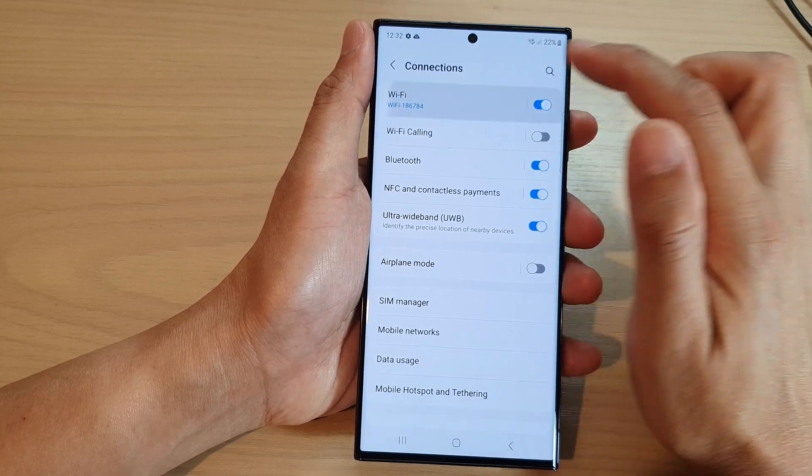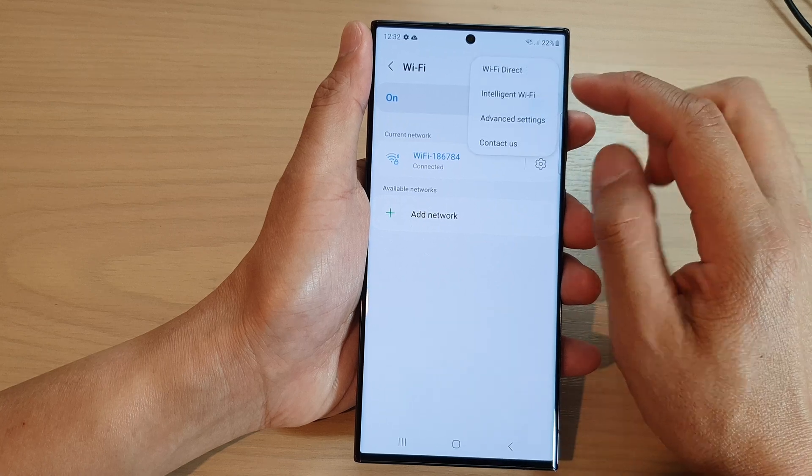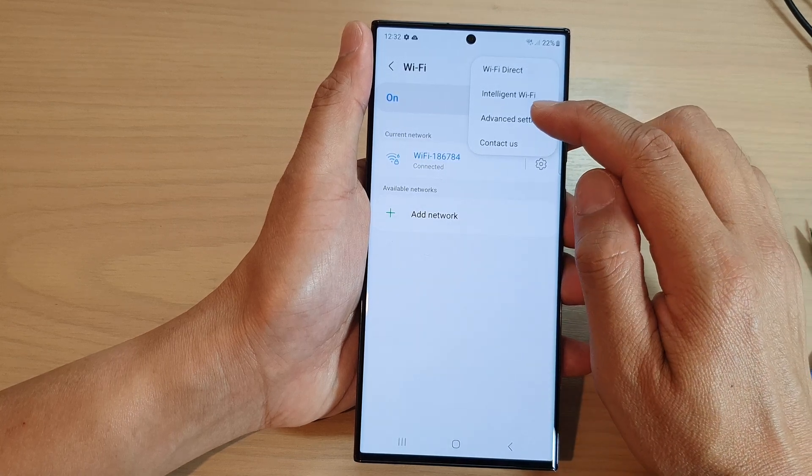Then tap on Wi-Fi. Next, tap on the option button at the top and from the pop-up, tap on advanced settings.